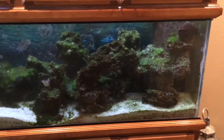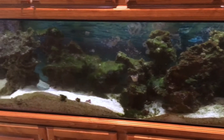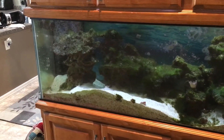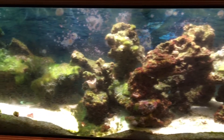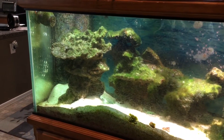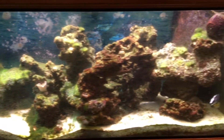Right here the tank is running on the T5 lights. There's a total of eight of them — 50% are blue and 50% are white. And this is a view of the metal halides with the T5s running at the same time. One of the biggest disadvantages of the metal halide is the energy cost and the amount of heat that they put off while they're running.